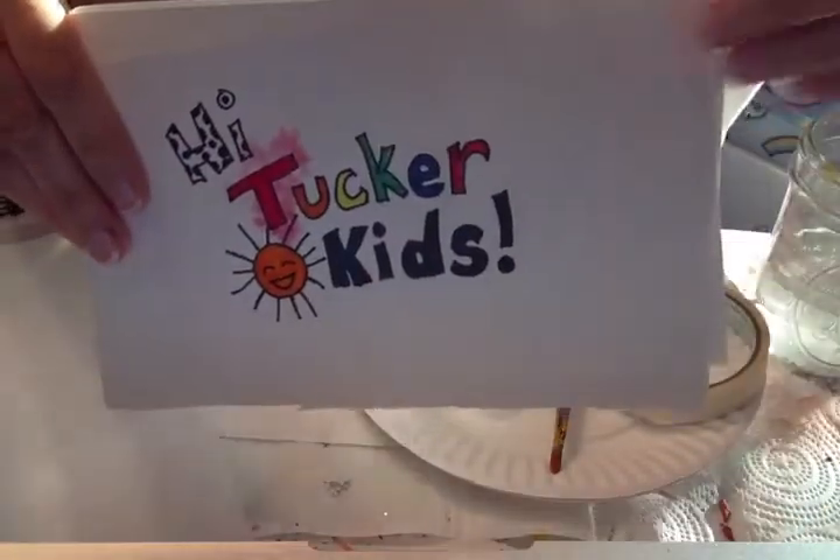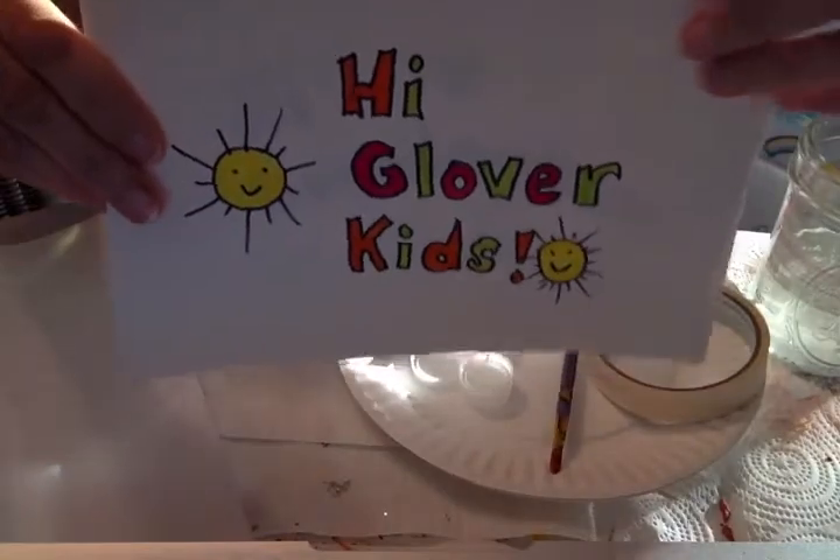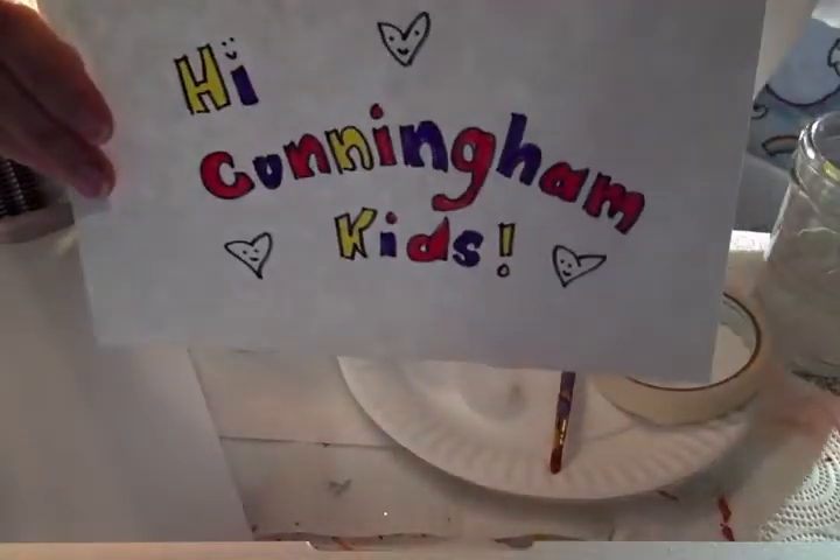Hi Collier kids! Hi Tucker kids! Hi Glover kids! And hi Cunningham kids!